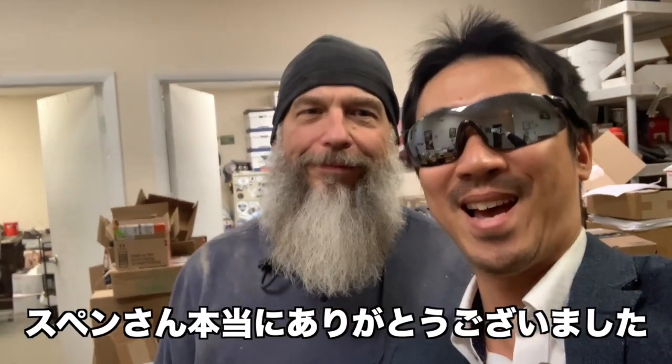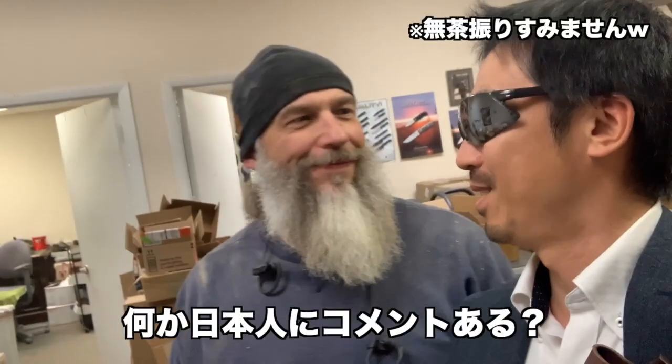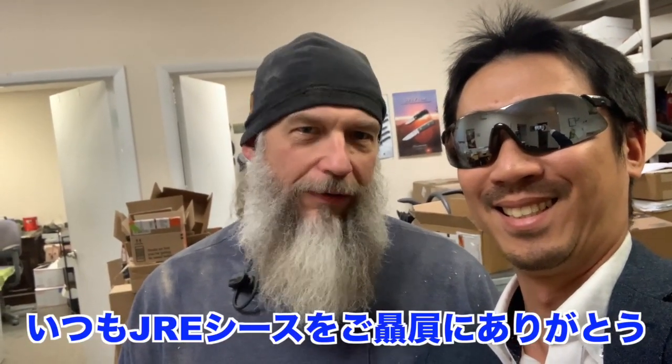Thank you. Any comment for Japanese people? Not too much, but I appreciate all your business that you're giving me. Thank you very much. Bye.